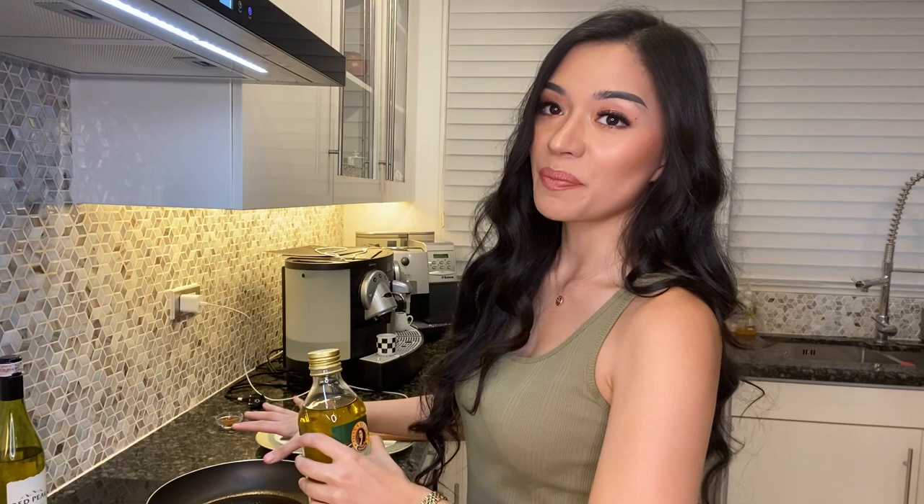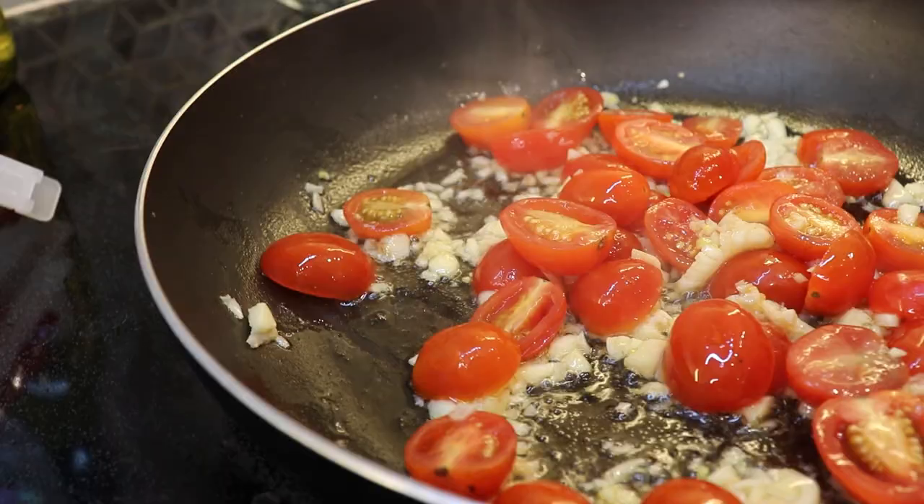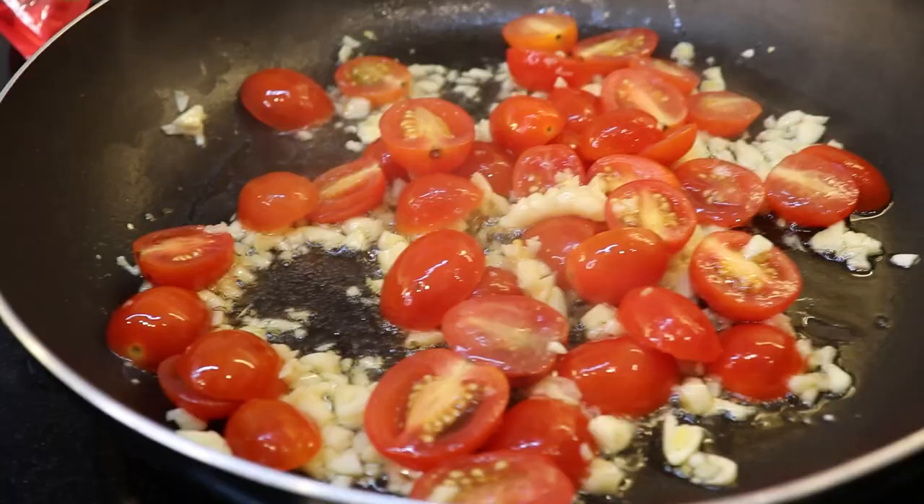I already put some olive oil on the pan. Put heaping amounts of garlic, and you're also going to immediately want to add your cherry tomatoes. You're just going to leave that on medium heat for 10 minutes.